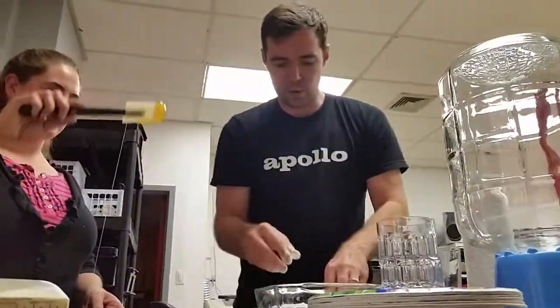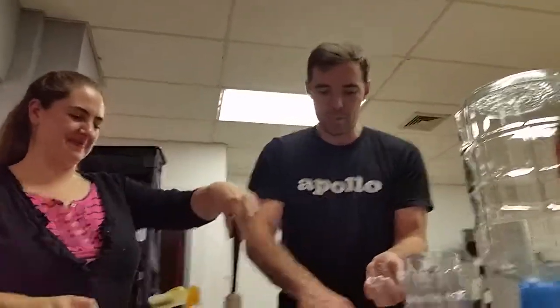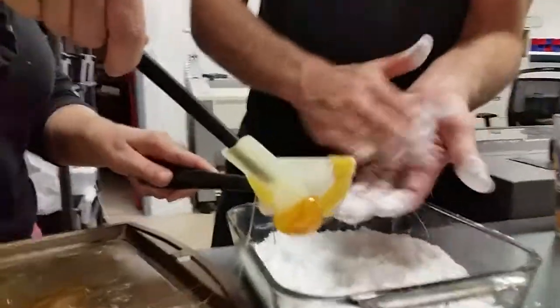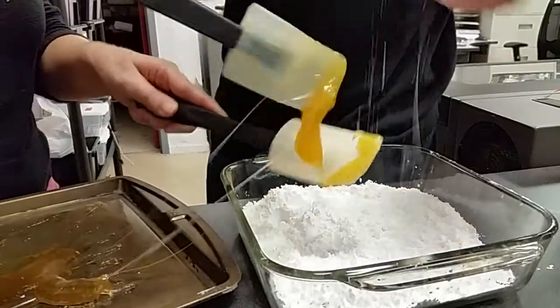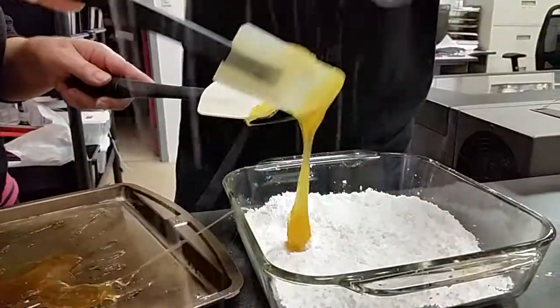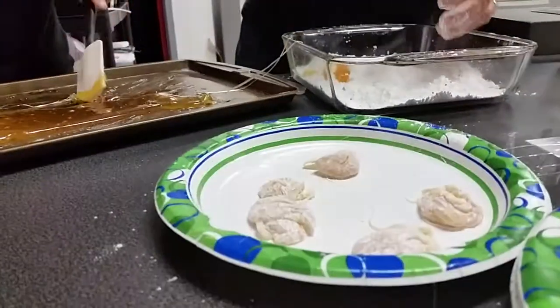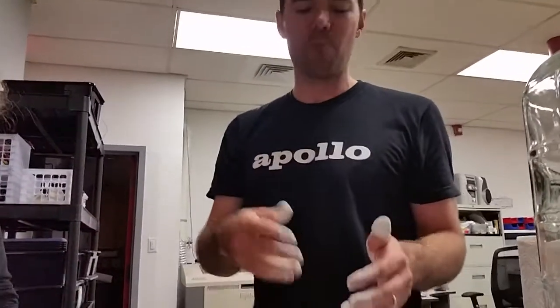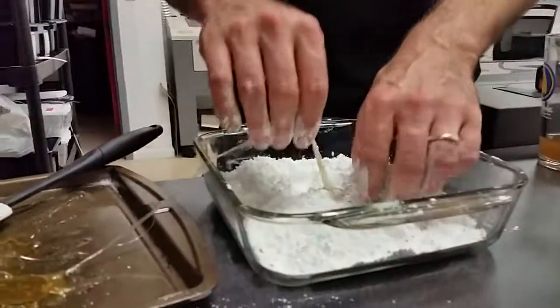We're forming it into lemon drop shaped blobs. One thing I forgot is that right after we took it off the stove, we added the essence of lemon. A more advanced technique would make it more formed like a lemon drop, but it's sugar and lemon — I mean, you can't go that wrong.